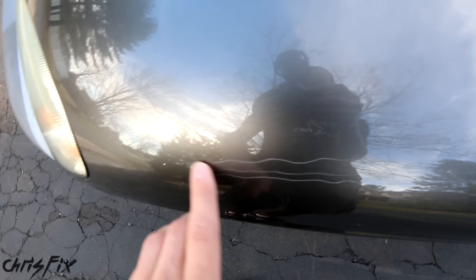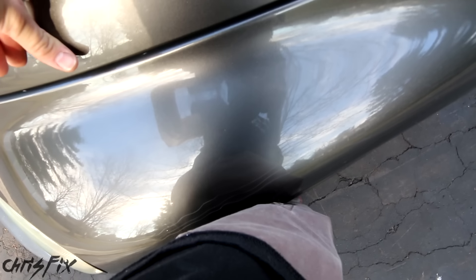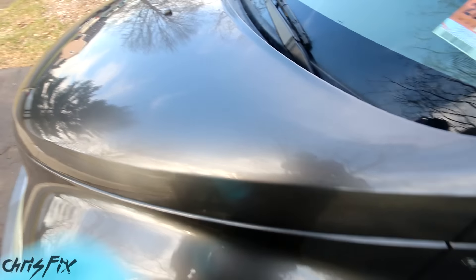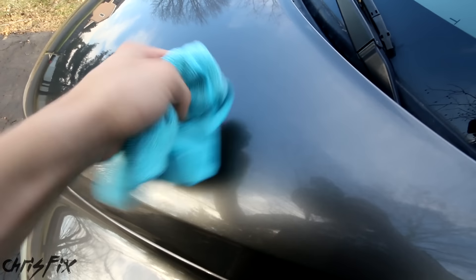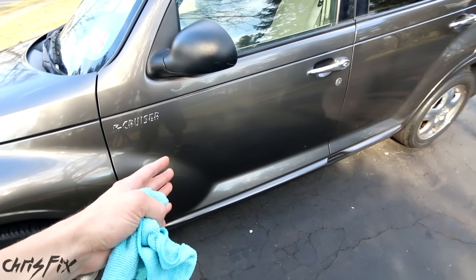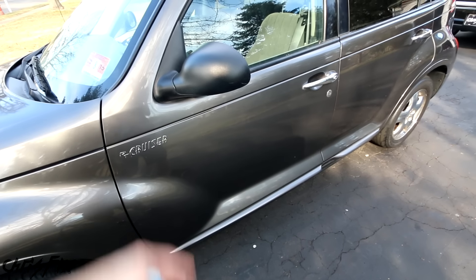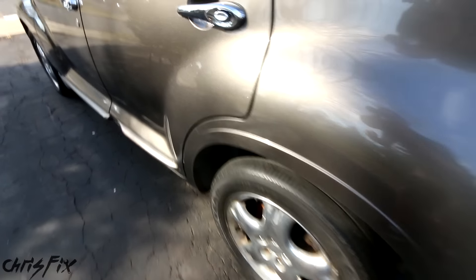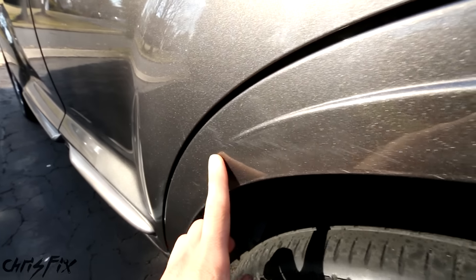There are many ways you can get clear coat scratches just like this. Maybe somebody was walking up and rubbing against your car, and a zipper or something grabbed the paint. Maybe somebody cleaned your car and by mistake had some grit and rubbed a scratch into the paint. Even the other day my friend said their dog jumped up on the side of their car and left a couple of nice-sized scratches on the door. We all know there are tons of ways to get scratches on your car.